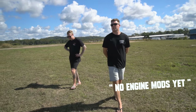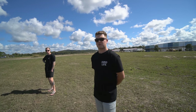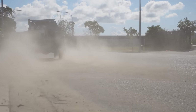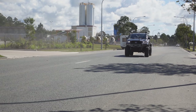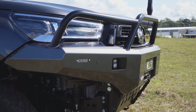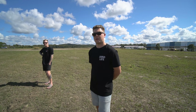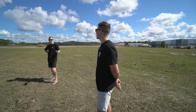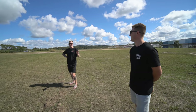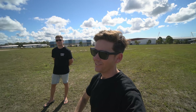Engine mods? No engine mods yet — see what happens. Maybe some bigger injectors. The turbos in these are really good — they've got an upgraded turbo from factory, and these 2.8s have an upgraded head over the old ones. They come out of the factory with probably 150-odd horsepower. It goes really good at the moment — I'm not complaining, but I can always have a bit more. Not going to say we did something illegal like a street race, but I did beat him. He was in eco mode.